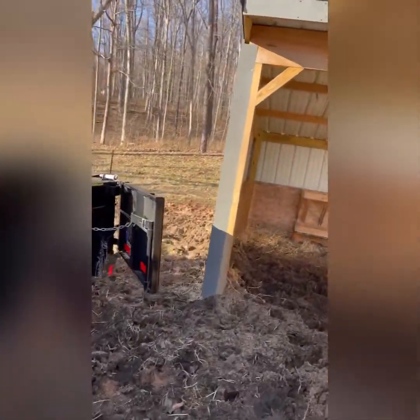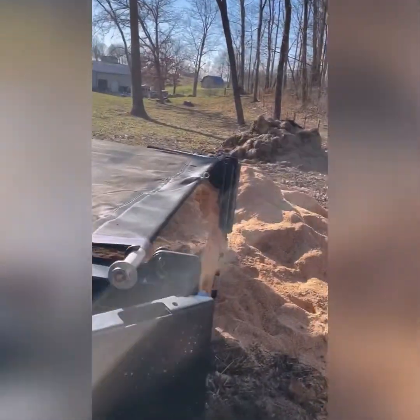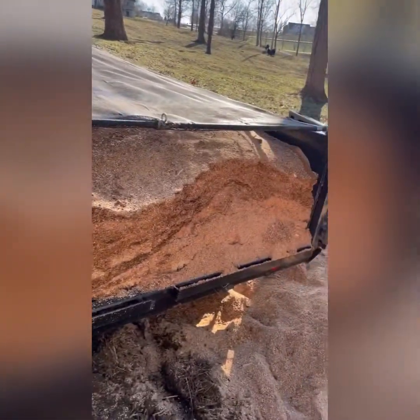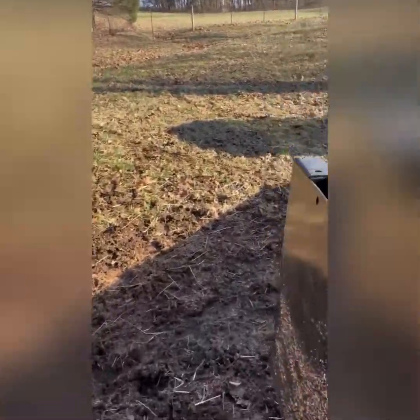It's going to be kind of loud because that is running at 2,300 RPM. But anyway, I've got my little dump trailer on here and I've got a load of sawdust for my cows that I get from a local sawmill here.